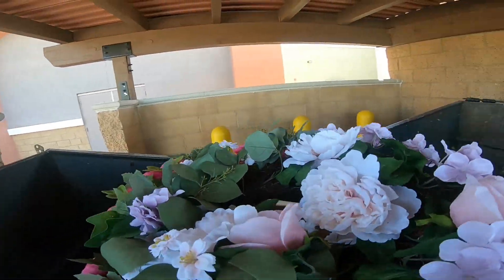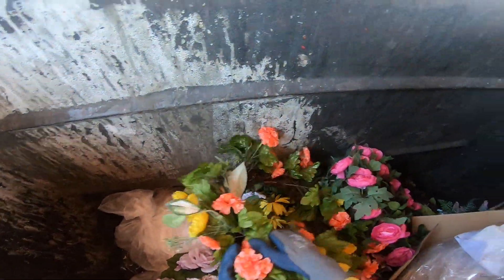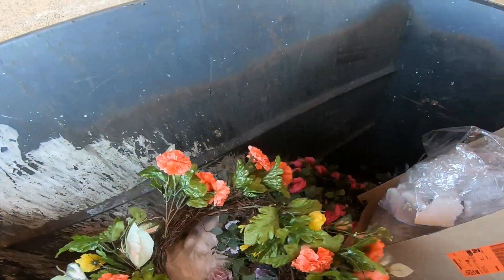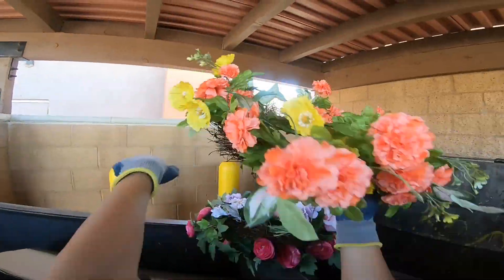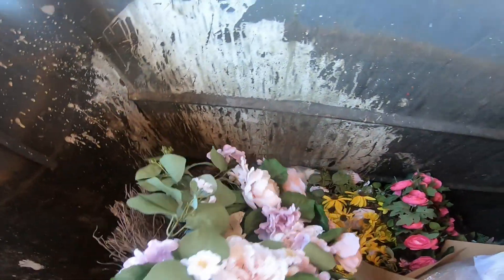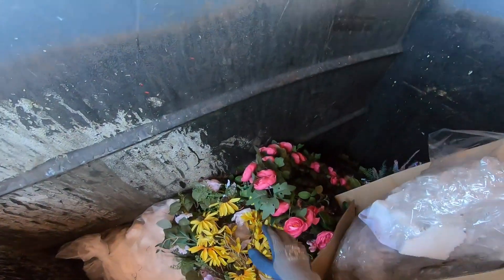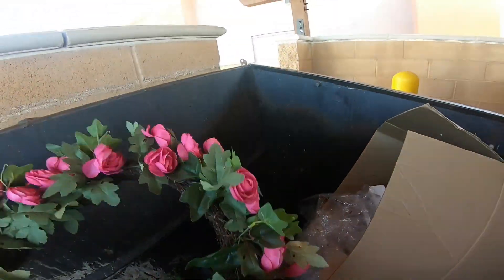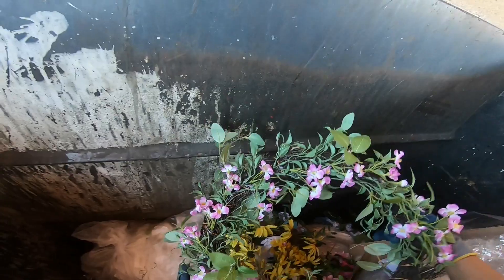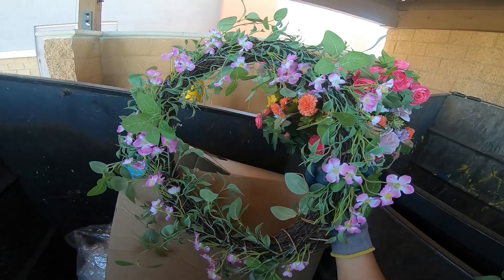They're probably being thrown away because, according to the tag, they're based on summer - summer floral. I don't see why they're getting rid of them already. Other than a few broken pieces here and there, I don't see anything wrong with them. Pretty nice. A lot of hot glue in places and stuff like that.